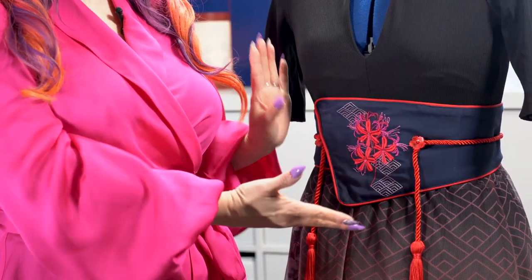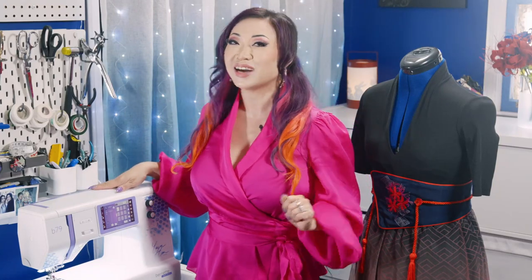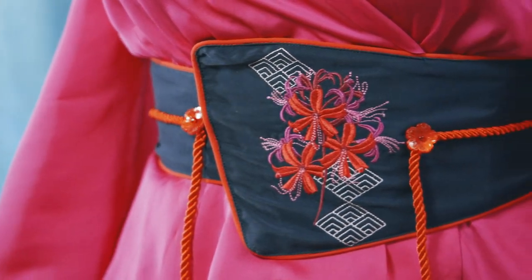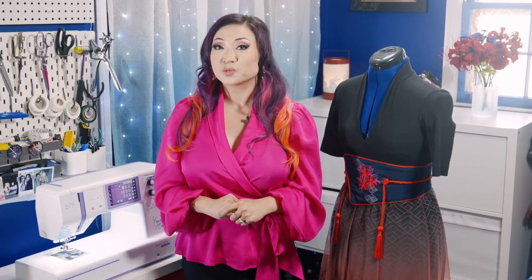Hey there fellow sewing enthusiasts! Today I'm going to show you how I made a stylish yet simple obi-inspired belt using my new Burnett B79 Yaya Han Edition machine. This asymmetrical obi belt features hidden closures, a tassel rope decoration, and a stunning spider lily embroidery on the front panel — an exclusive design of the Yaya Han Edition. The art files for the spider lily as well as the Creator9 software are included in the Yaya Han sewing machine bundle, and you can find the full supply list in the captions.